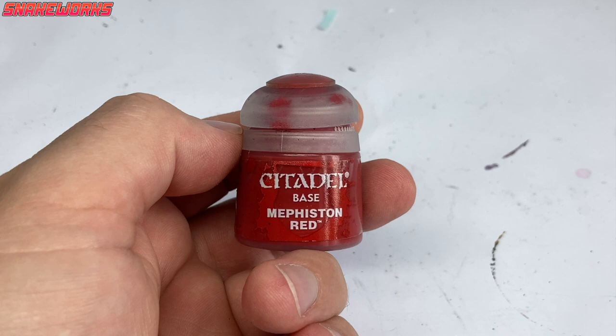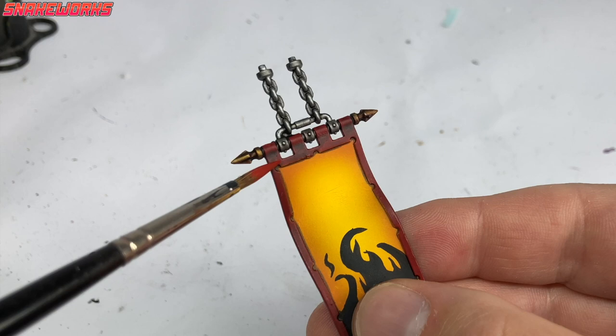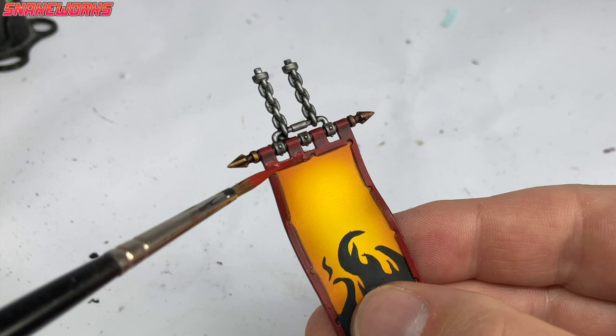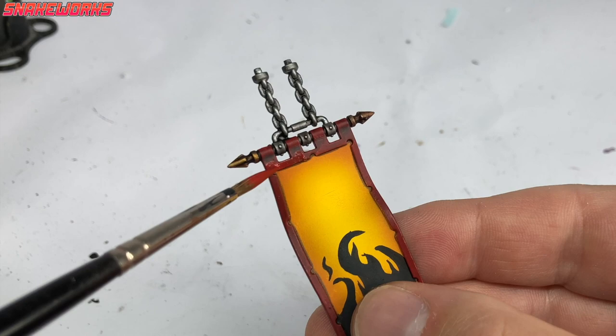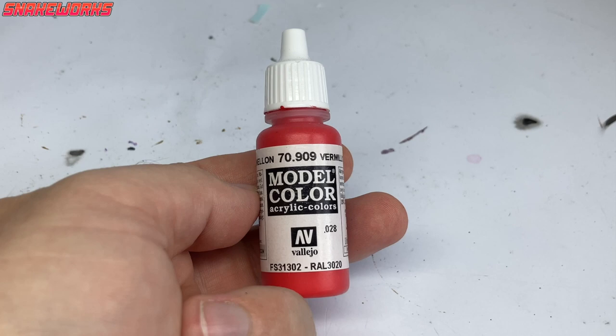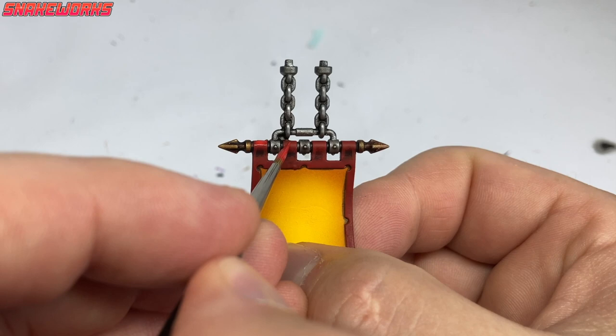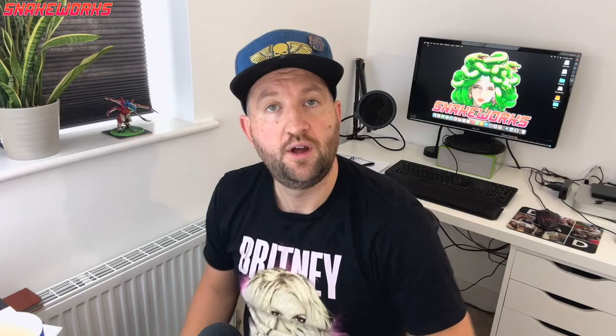Next up, we return to my almost empty Mephiston Red. Using the Mephiston Red, I repaint the red areas of the banner, leaving the shaded parts in the recesses. I then grab my Vallejo Model Colour Vermilion Red - it's a lovely red shade. I highlight all those red areas with the Vermilion Red. With that highlight applied, the red parts are finished too.